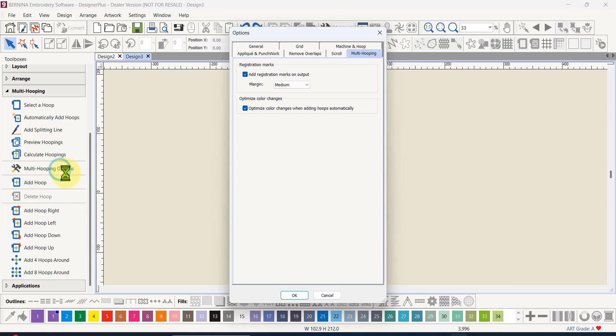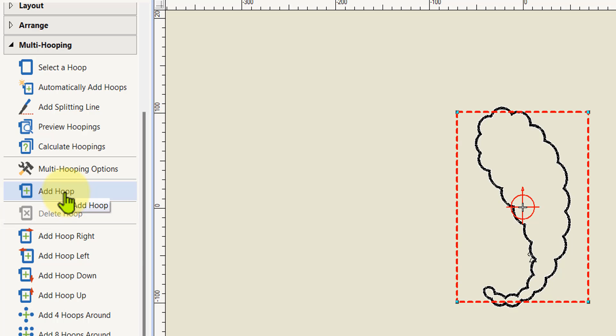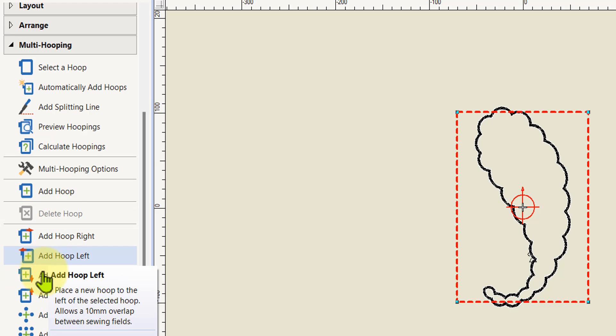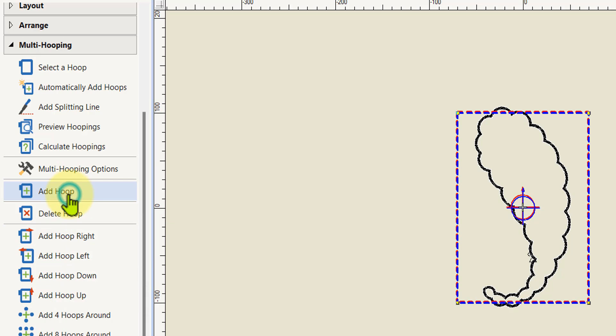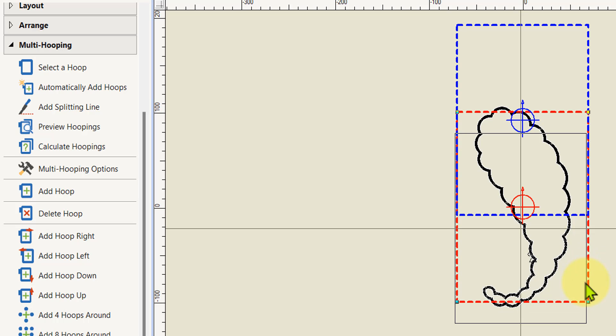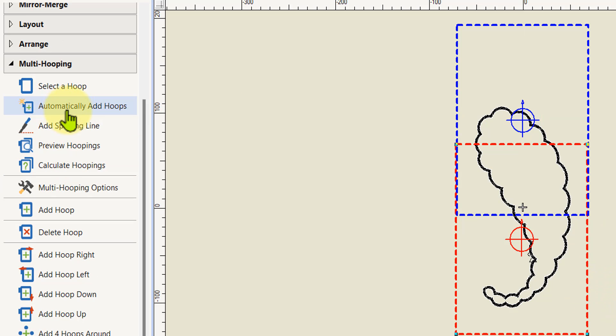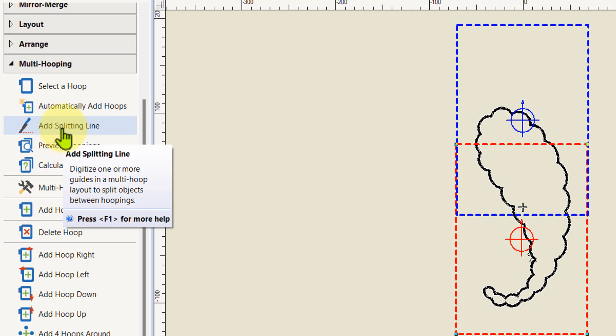If you go to multi-hooping you can add a hoop manually — let's just add one more hoop since that's all we need. You can see it's black again because it doesn't fit in the hoop. It has added another hoop exactly on top of the old one — if I left-click on the hoop and drag I can move it and line it up. There's a knife tool in here to add a splitting line, which gives you more control over exactly where the split is in your object.